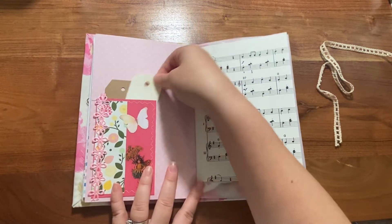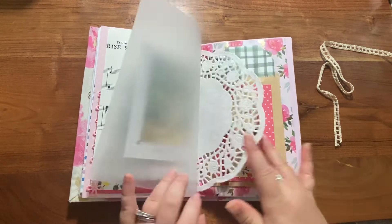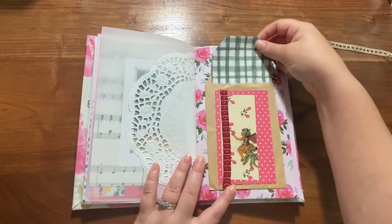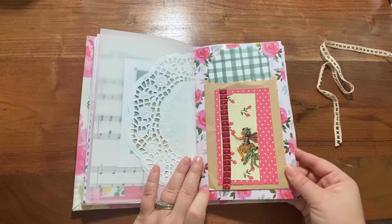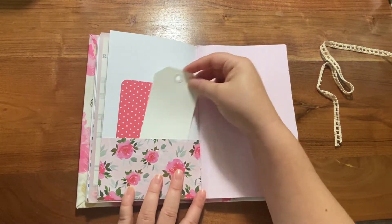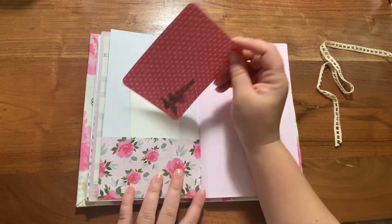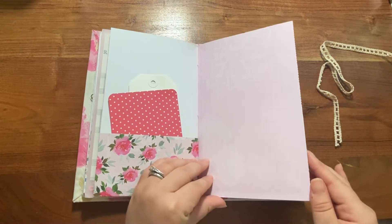This one was a much softer journal and it actually came together pretty quick compared to other ones — that red one really gave me a run for my money. Here's another writing space. This is a little glassine bag tucked in. Here's a pocket with a tag that can be decorated or written on and also a journaling card. More writing space.